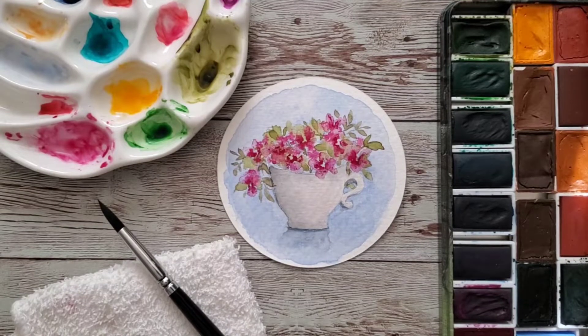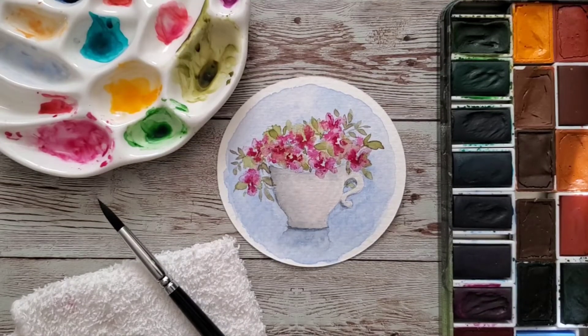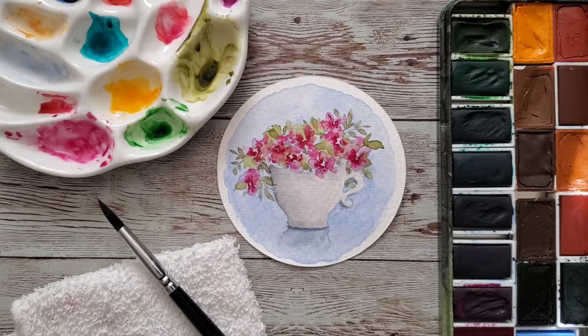Hi, welcome back to my channel. I hope you'll join me today to paint this pink floral watercolor teacup.